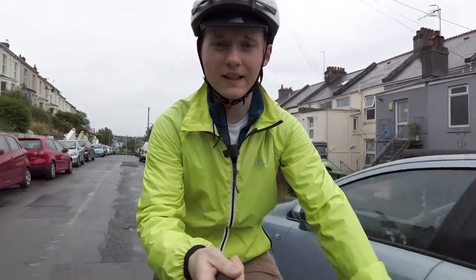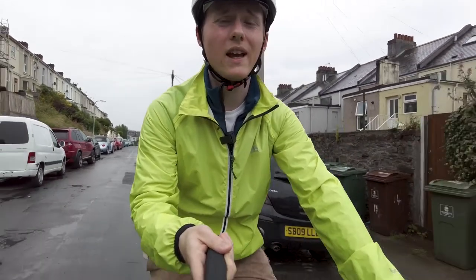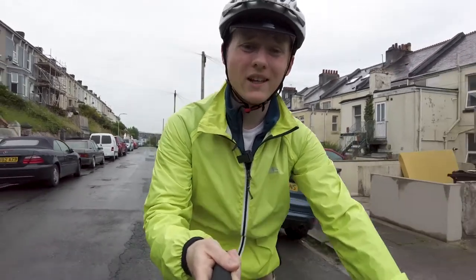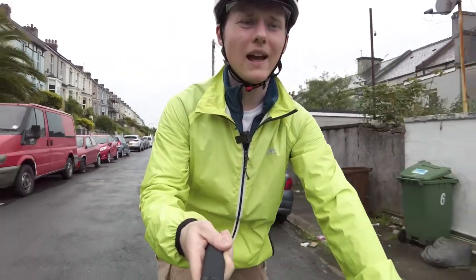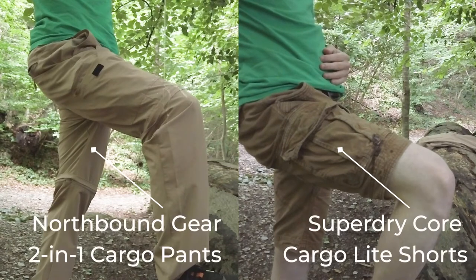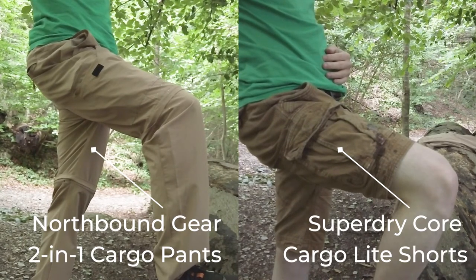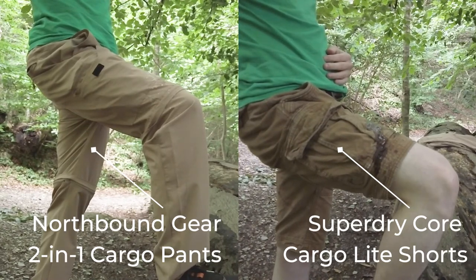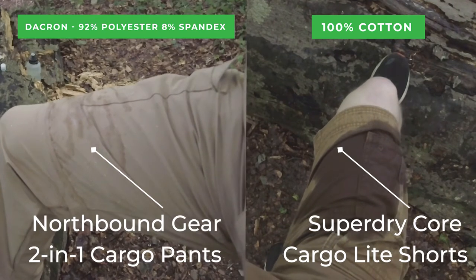The most disappointing feature has to be the waterproof technology — they claim to be water resistant and I just don't think that's true. I was cycling for about half an hour for Uber Eats and had to come home because my legs were already wet. When I tested it further, I poured 100 millilitres of water onto cotton shorts and then onto these pants. After 50 millilitres it did resist a lot of it, but when I added the rest of the bottle it started to soak through. So these trousers are water resistant, just not as good as I would have expected.